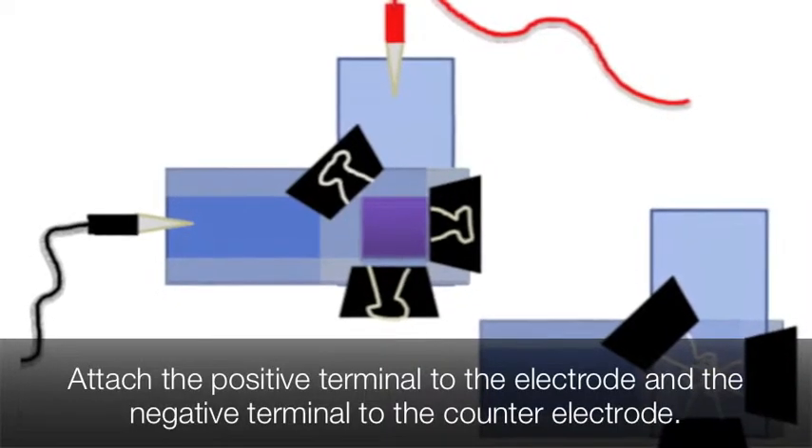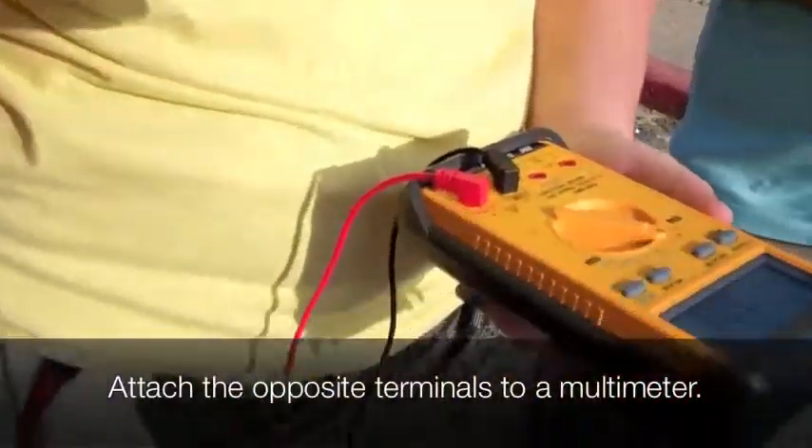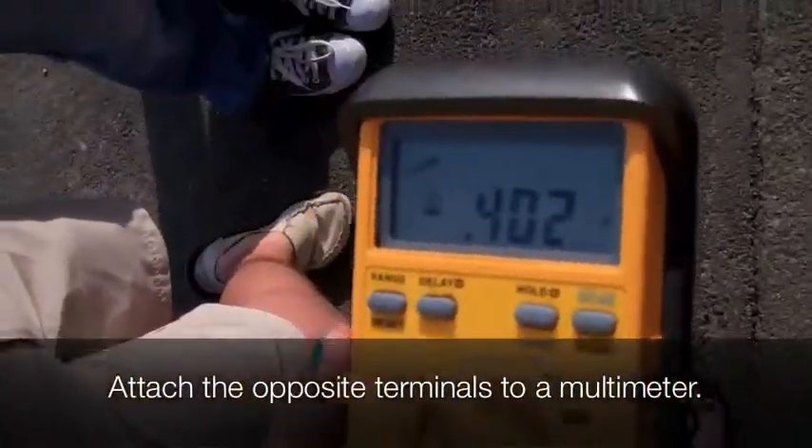To measure the voltage, connect the positive terminal of the multimeter to the counter electrode and the negative terminal to the working electrode.